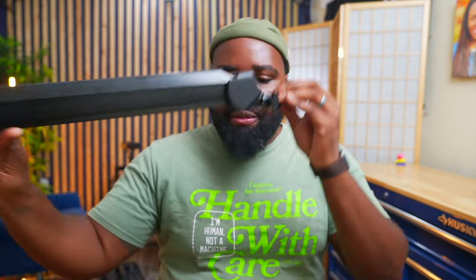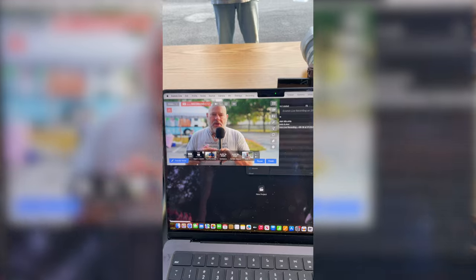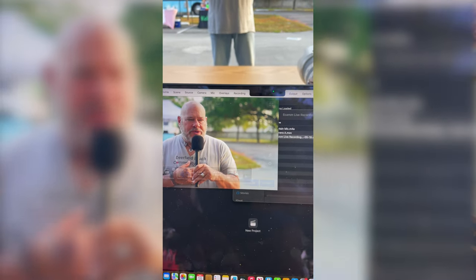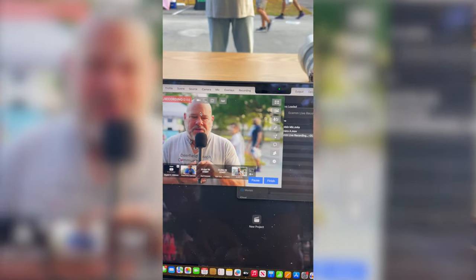My camera was mounted right on the arm, and as you can see in the video, people didn't even notice there was a camera there. I didn't have the camera recording the whole time — I just hit record on Ecamm. The camera was connected to my computer via USB-C, and I'd only hit record when people were ready to be interviewed for the video segment.